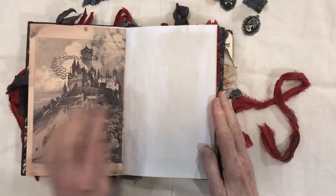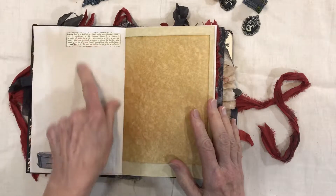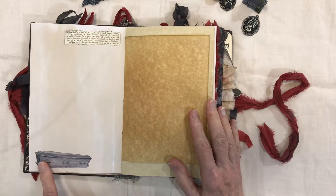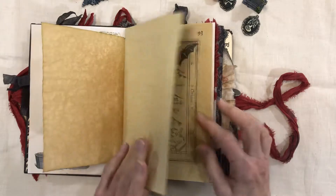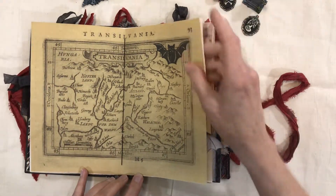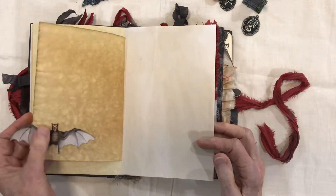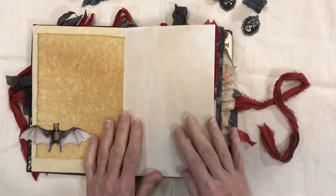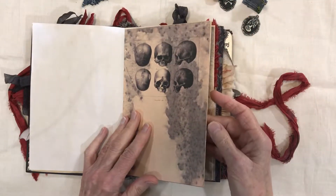More journaling space, the definition of coffin, and this is a digital stamp from the Graphics Fairy. Some parchment paper — this is from the kit — it's a map of Transylvania. I've added the little bat stamp, and then these bats are also from the Graphics Fairy. I put the wings so you can see the wing on both sides, plus some more tea-dyed paper from the Vampire kit.